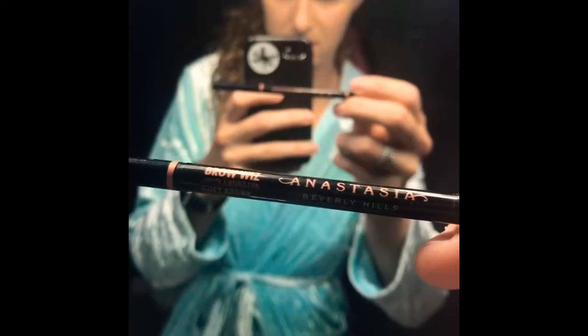My next step is the Anastasia Brow Wiz pen to fix up these eyebrows. I just had to pluck them because they were so bad, but I usually get them waxed at Ulta — shout out to Mona if you see this video, she's the best. This is after putting on the Brow Wiz.